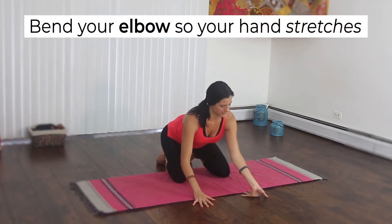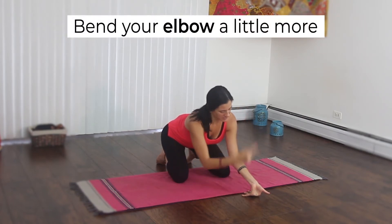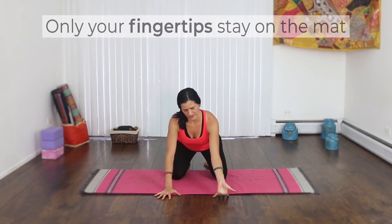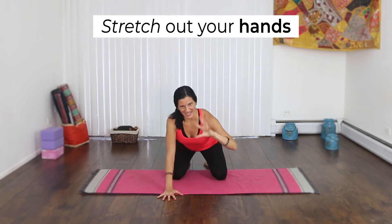Bend your elbow. Now the palm is pointing up towards the sky a little bit. Just see if you can bend your elbow a little more so just your fingertips are on the mat. And release your hand.